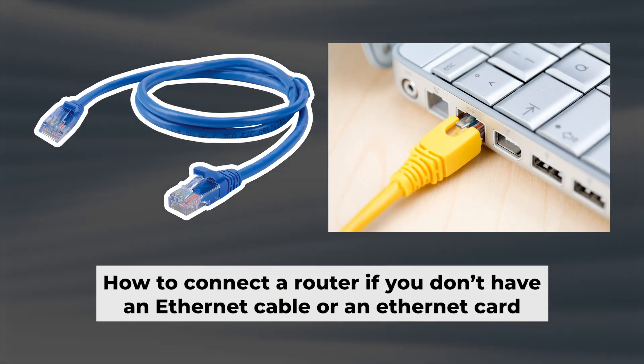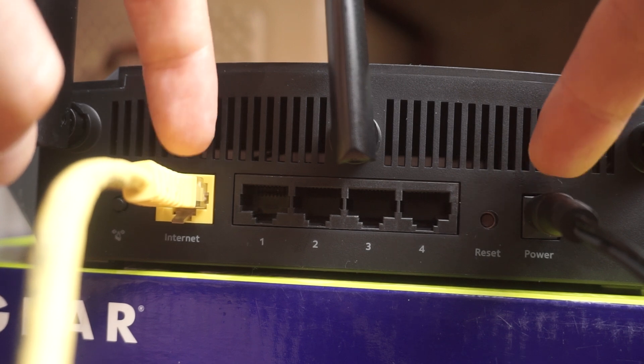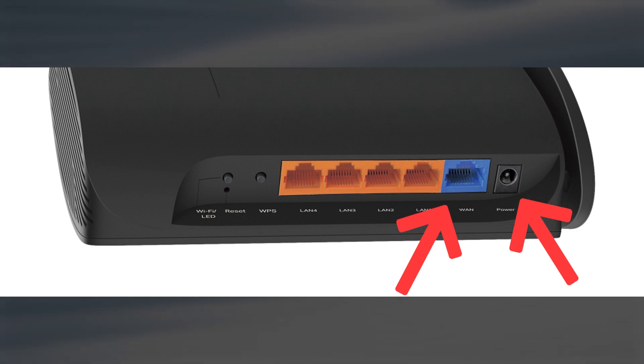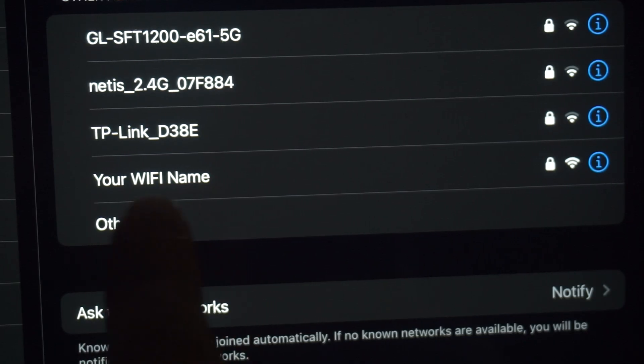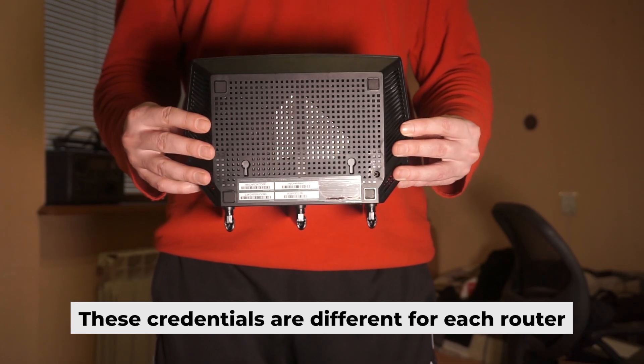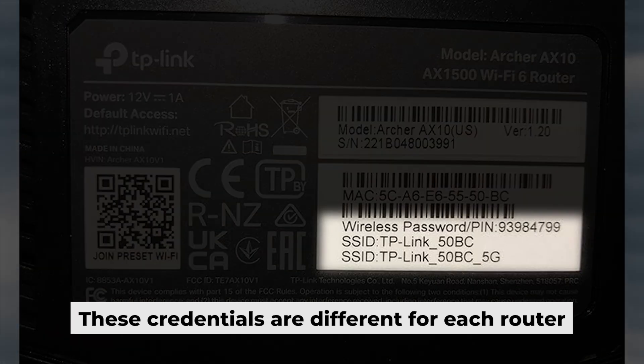Now you will need to set it up. But before we begin, I will demonstrate an alternative way to connect the router if you don't have an ethernet cable or your computer doesn't have an ethernet port. Just connect the router to the power adapter and the cable from your internet provider. This will enable Wi-Fi. If the router is new and has never been configured, the Wi-Fi network will be named as your router. Your router has a unique Wi-Fi network name and password printed on a label. Connect to it.